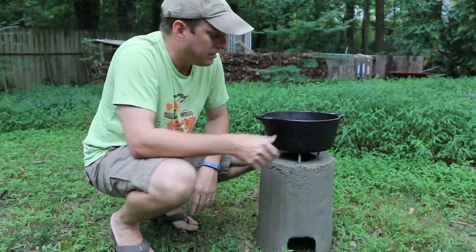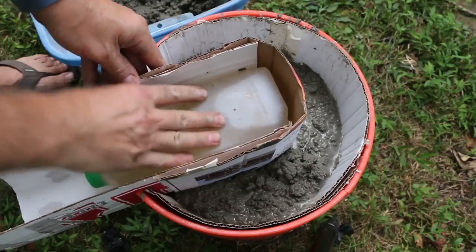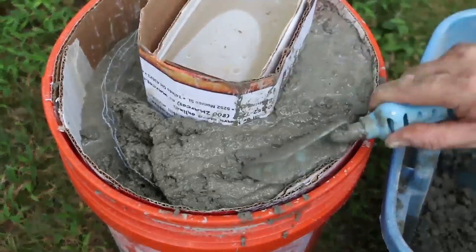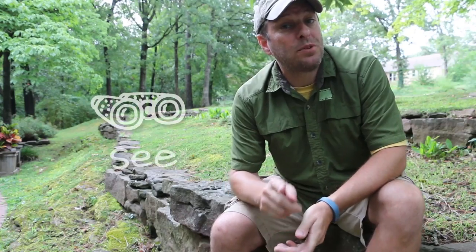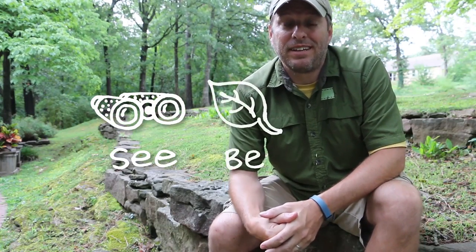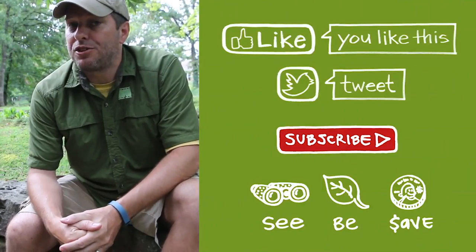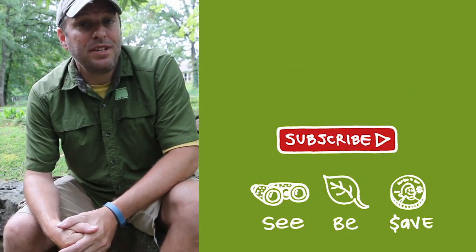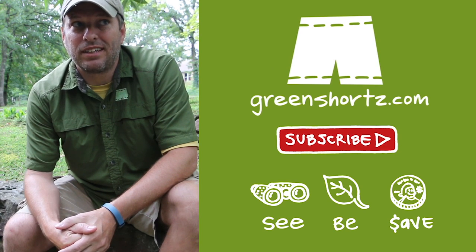If you haven't seen the DIY video on how to make this rocket stove, you can see it by clicking on the card here. I used my prototype rocket stove for this video and made a few updates to the design for the final DIY video, so you might notice a few differences between the two. As always, our mission here at Green Shorts is to help you see green so you can be green — and save a little green by doing it yourself. Thanks for watching. Please like, share, and subscribe for new DIY videos every Friday.